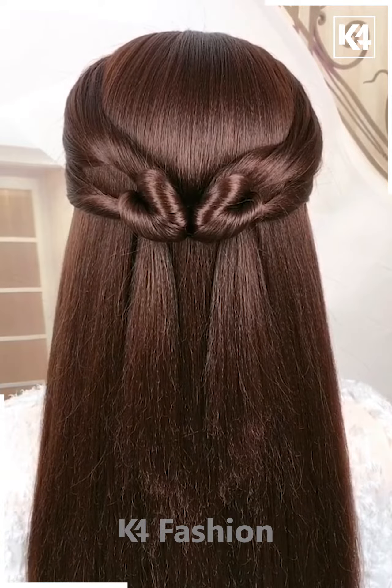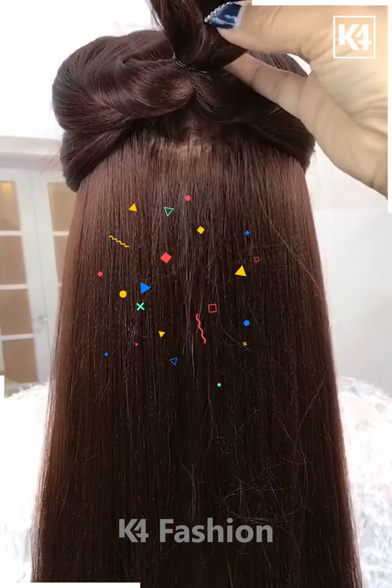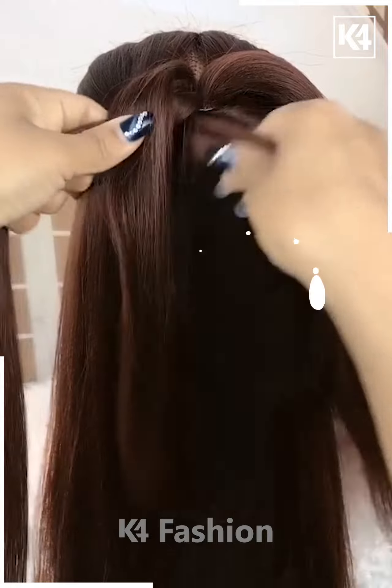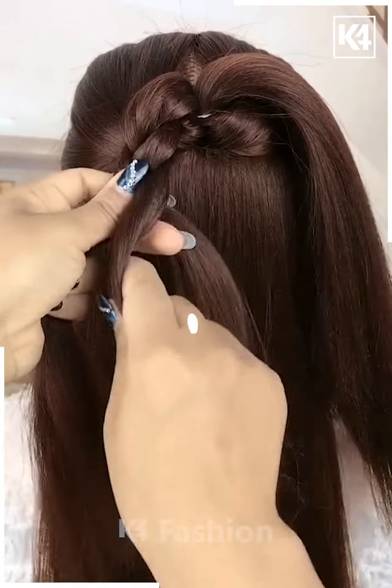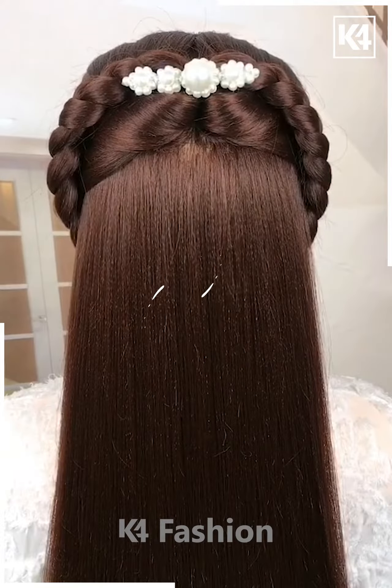For the next one, make a half ponytail and then pull it inside out very nicely and gently. Divide your hair into two sections and make braids out of it as shown in the video. Now take it and fix it properly as shown. It's all done — cute, right?